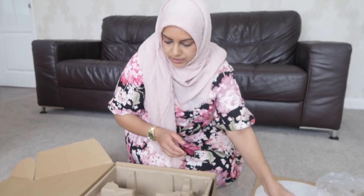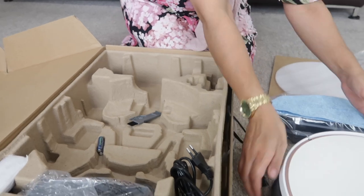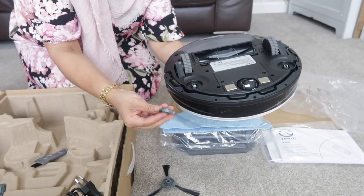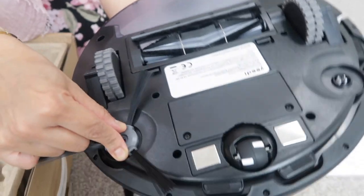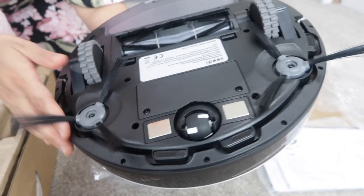We also have some side brushes which you clip on at the bottom. They're pretty straightforward — you just click them in like that, and there you go.